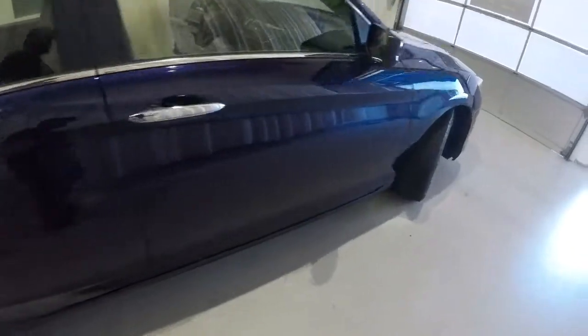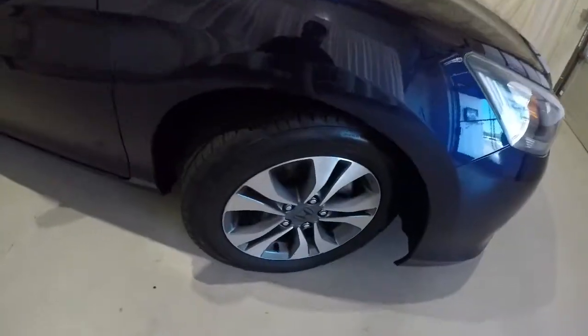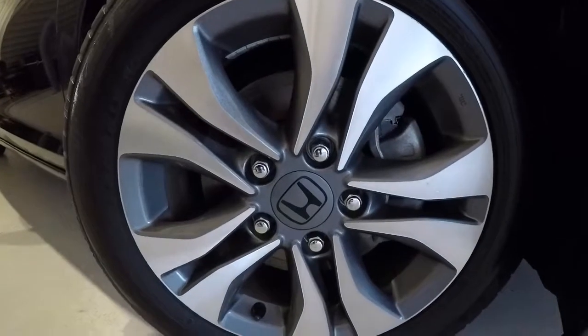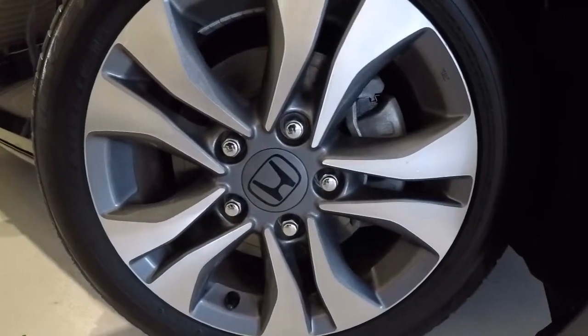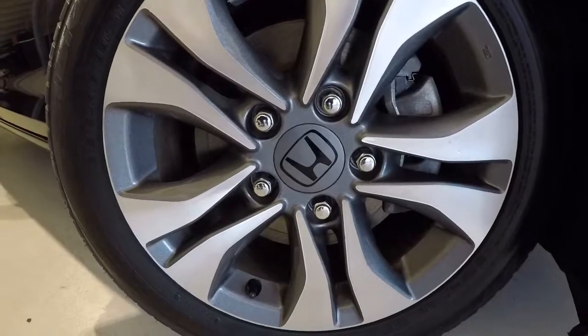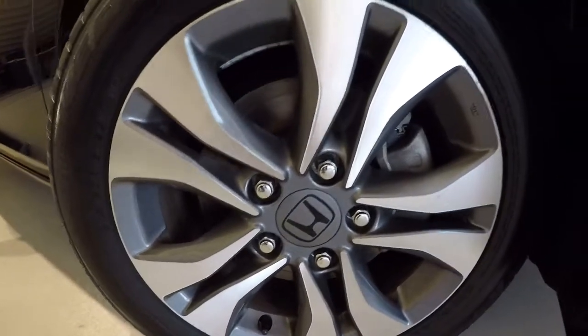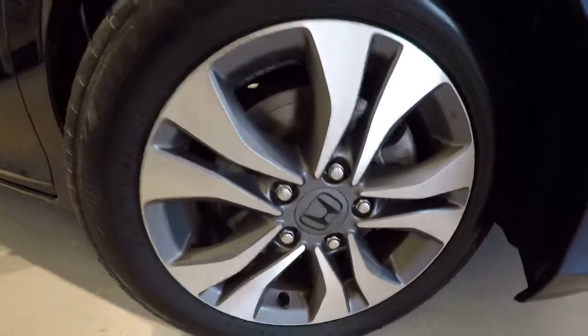Let's check out the wheels and tires. We've got 16-inch alloys, and there's plenty of tread left on the tires.